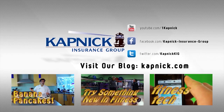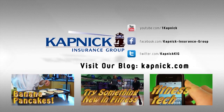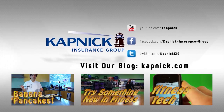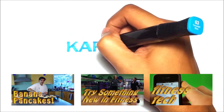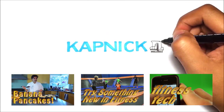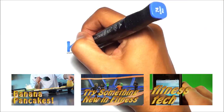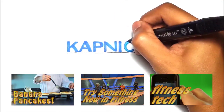And remember, follow us on our blog at catnick.com. Bye-bye! We'll see you next time.